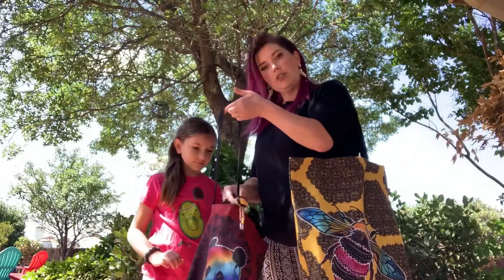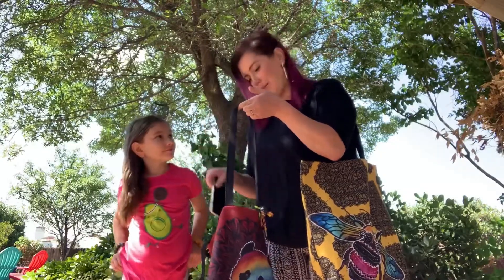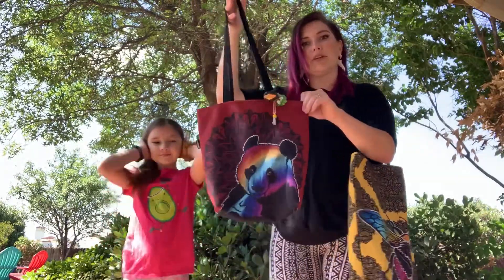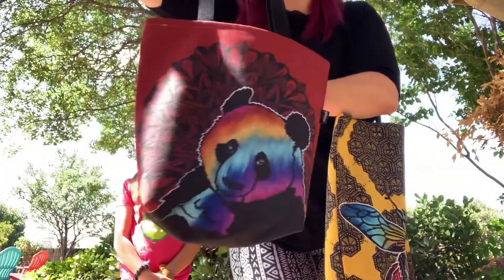She put a little charm on the outside edge. She's got a little notebook, her phone — my old one that she likes to play on — and her wallet. So lots of space inside of there. Super cute. She chose our peaceful panda design.